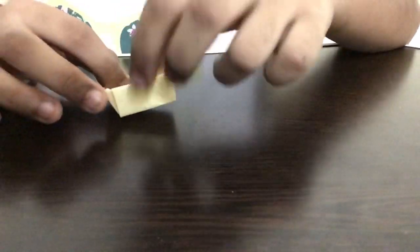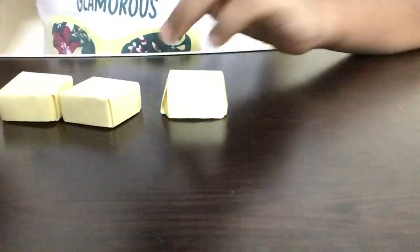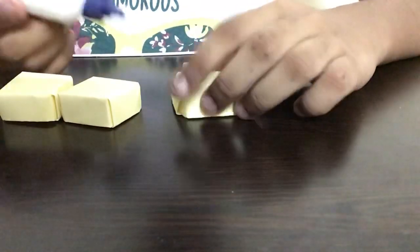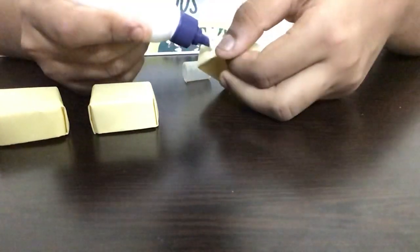After we complete this we'll have a box-like structure. I've already posted a video in my channel about how to make a paper box, so you guys can watch that for more information. Now we have to make two more boxes in the same way, so we'll have three boxes in total. Now I'm taking a glue bottle and applying some glue on the corner part of the paper.